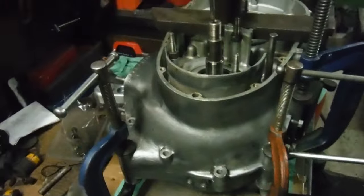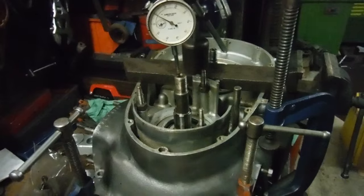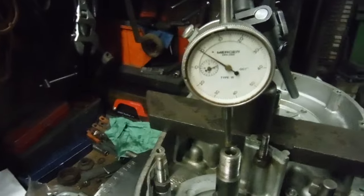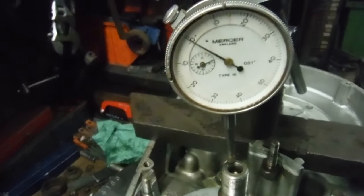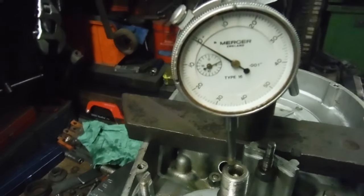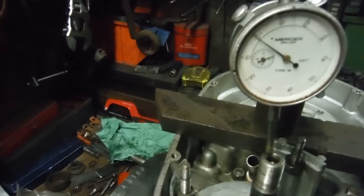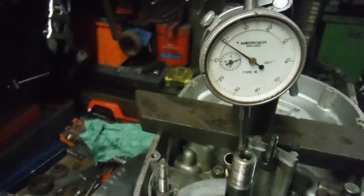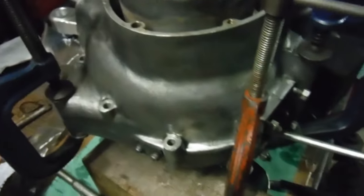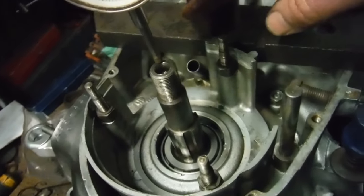The permitted end float is between one and a half thousandths of an inch and three thousandths of an inch. I've got a clock here that goes up in increments of one thousandth of an inch - by the time we get to ten, that's ten thousandths of an inch, so each small mark is one thou. I've got the cases clamped together with three G-cramps.